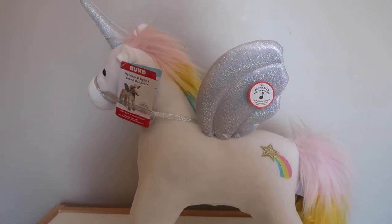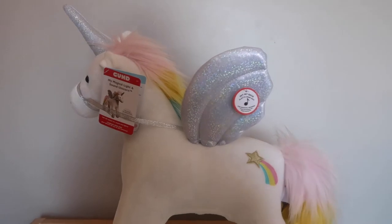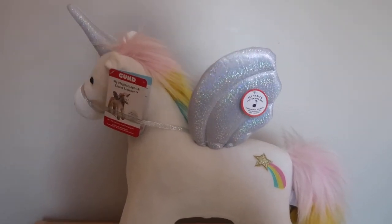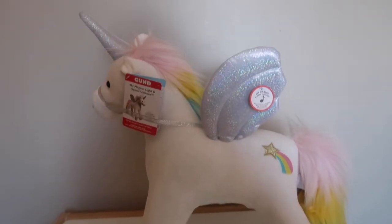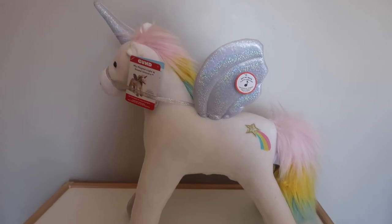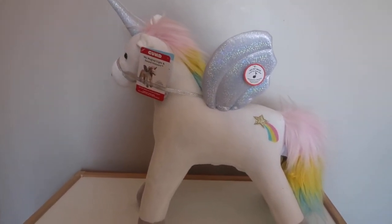Hi everyone, welcome to meeting the dog and a baby. Today I'm going to be showing you the Gund My Magical Light and Sound Unicorn. This retails at £49.95 and it stands at 54 centimetres tall, so it's quite big for a soft toy.